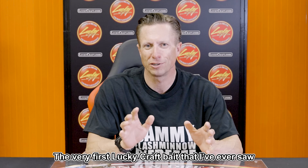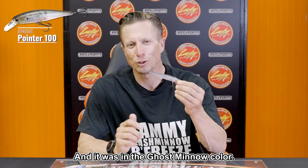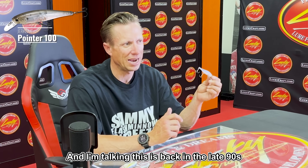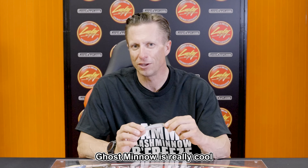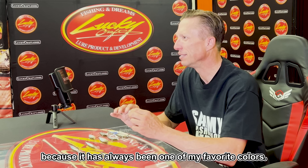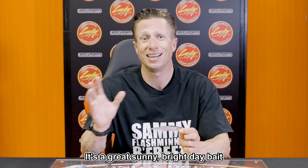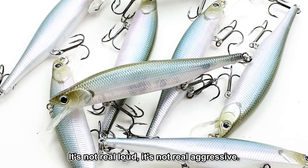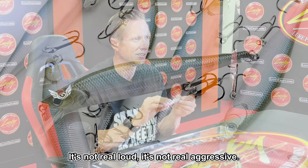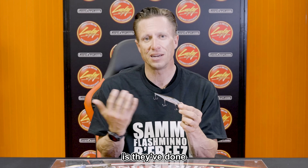The very first Lucky Craft bait I ever saw was a Pointer 100 in the Ghost Minnow color, and this is back in the late 90s. To see that Lucky Craft is still making Ghost Minnow is really cool because it has always been one of my favorite colors. It's a great clear water bait, a great sunny bright day bait because it's kind of see-through, real natural — not real loud, not real aggressive. Therefore it's been a really good bait.